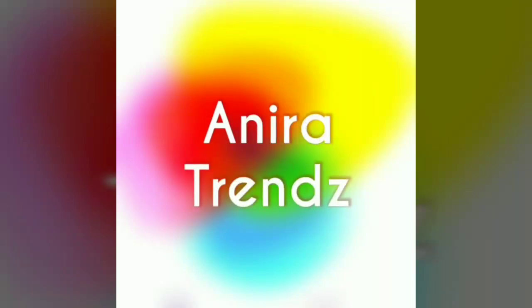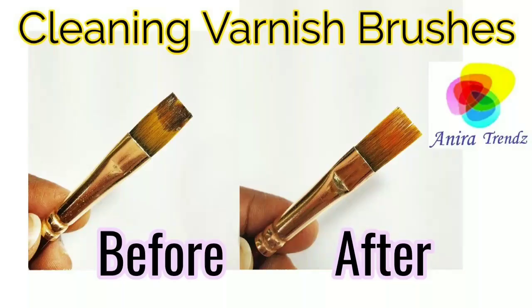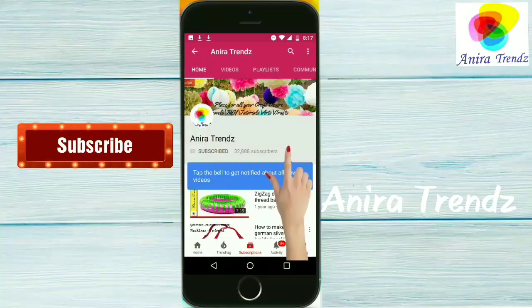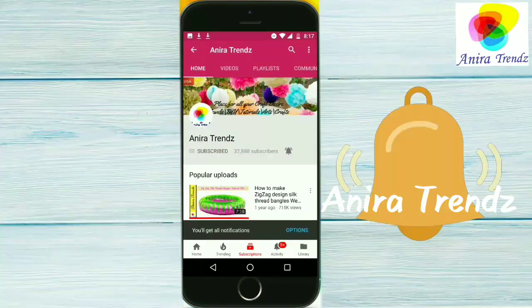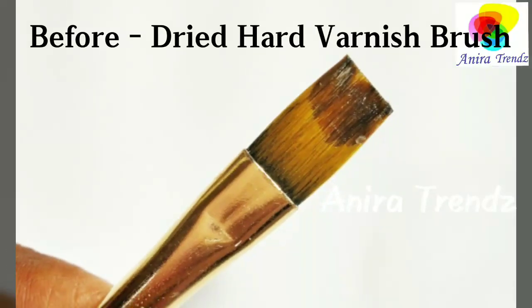Hi friends, welcome back to Anera Trends. Today I am with a hack or a tip on how to clean your varnish brush. If you are watching this channel for the first time, please click on the red subscribe button and click on the bell icon for future notifications.